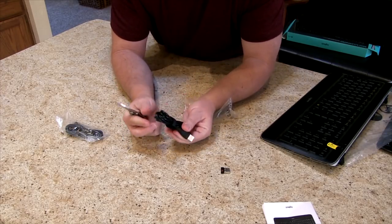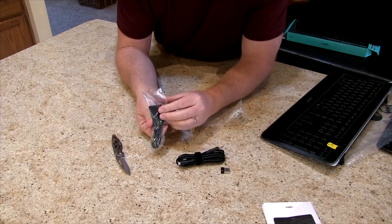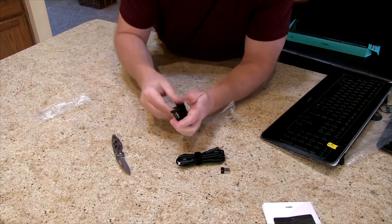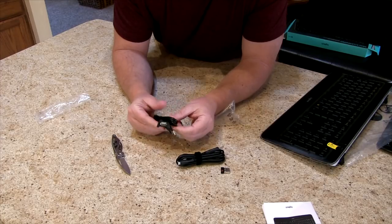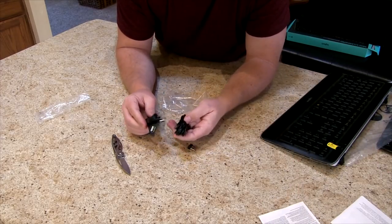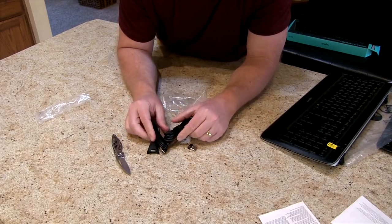This looks like the USB charger, and this looks like another arrangement here. It looks like one of them is for charging and maybe one of them is an extension.